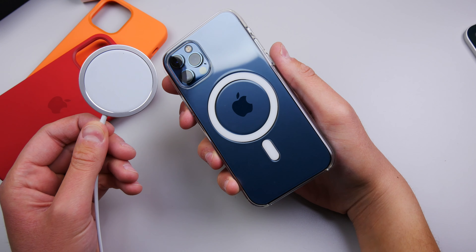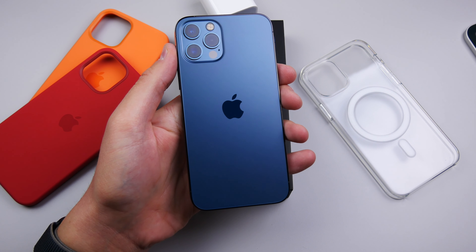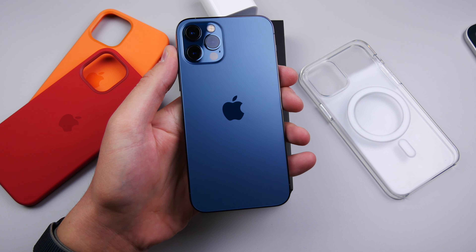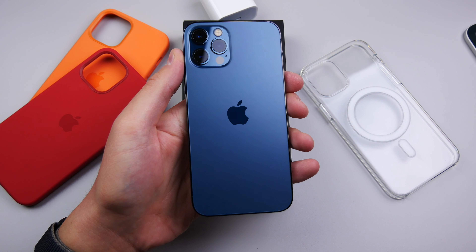I'll have another video on all the iPhone 12 accessories, so stay tuned for that if you want to learn more. That was a quick unboxing and first look at the iPhone 12 Pro. I'll have a first impressions video hopefully up tomorrow, so make sure to subscribe and turn on notifications so you don't miss that video. Thank you guys for watching — my name is Michael, and I'll see you in the next video.